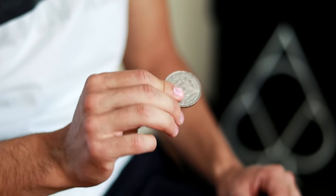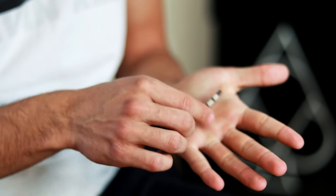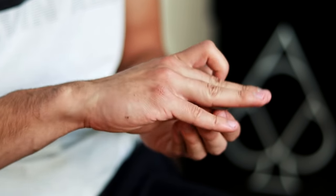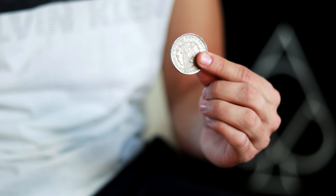The first magic trick of this video consists of taking the coin and making it change completely — whether it is for a card, or if you want, take the card and make it turn back into the coin. Are you ready? Let's go with the revelation.